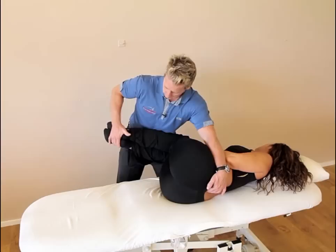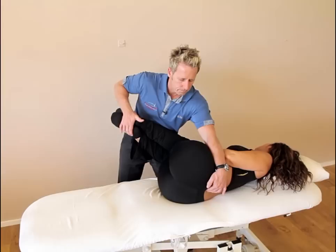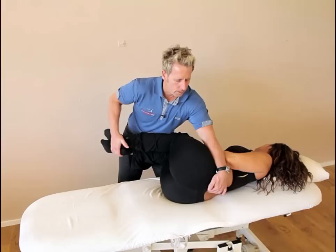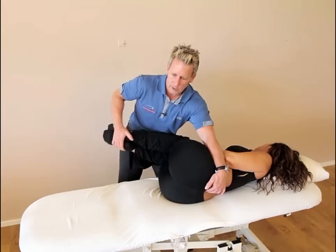And we can repeat this three times. Push your legs down — 10 seconds. After 10 seconds relax, take a breath, and on the out breath I can induce further side bending. Then we repeat once more — push your legs down, then relax. The third time we tend to hold for a little bit longer, just to make sure that the facet joint has gone back to its neutral position.